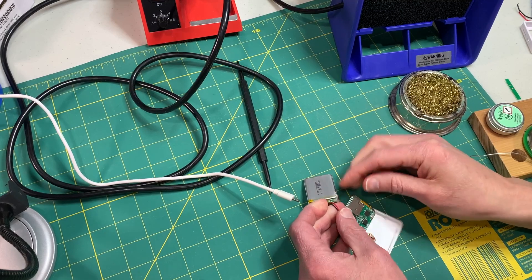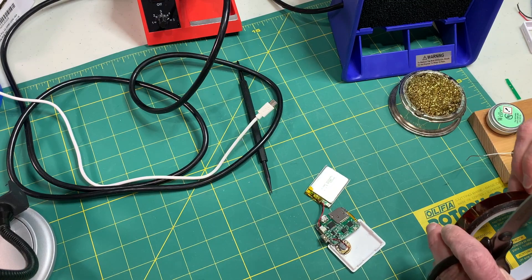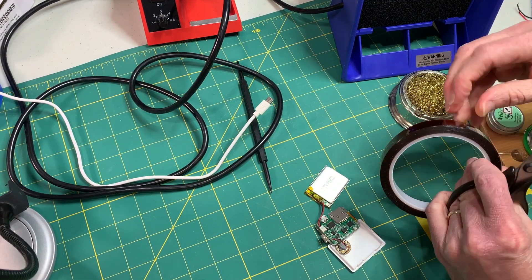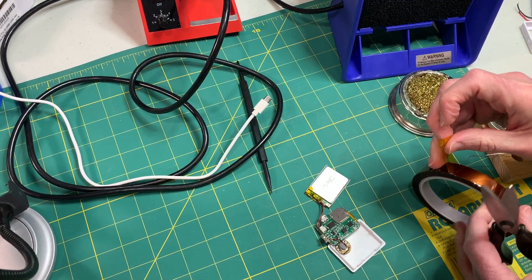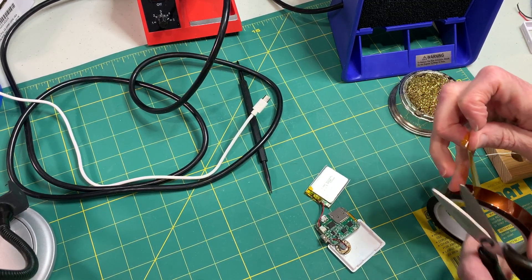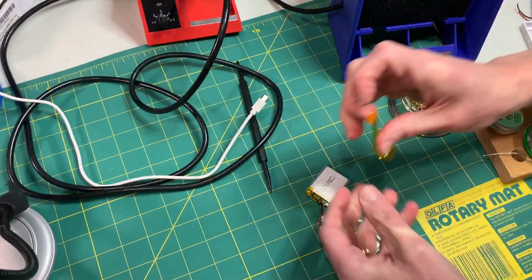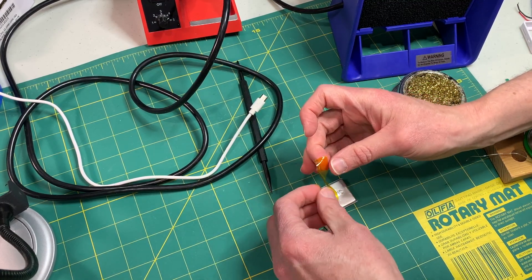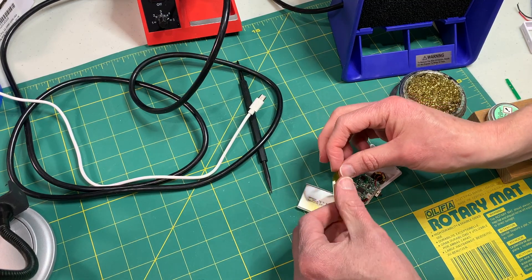Now that we've verified that our battery is charging correctly, let's take a small piece of Kapton tape and cover up that circuit board so it doesn't touch anything inside the emulator. I'll cut off about a two inch piece — that should be plenty — then stick it on and wrap it around and fold it over just to keep everything nice and neat.